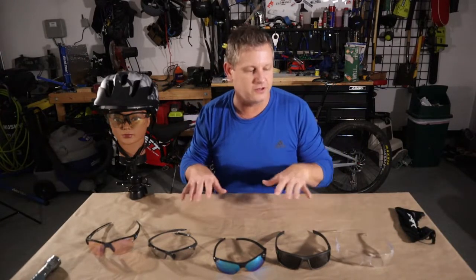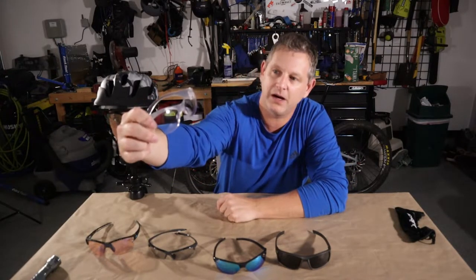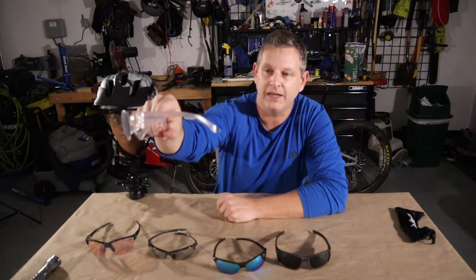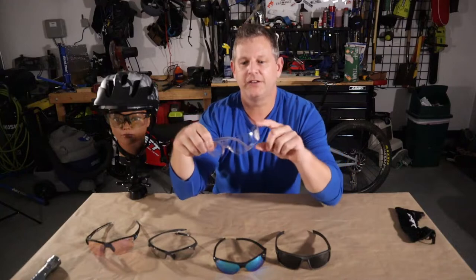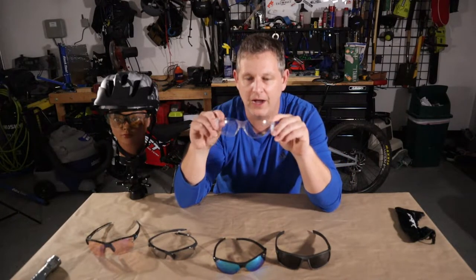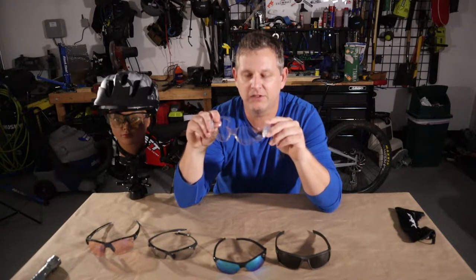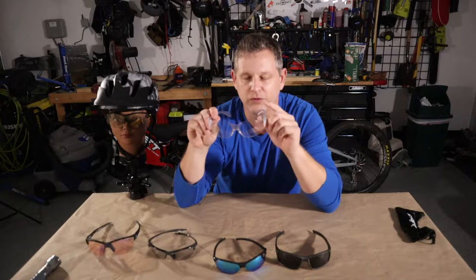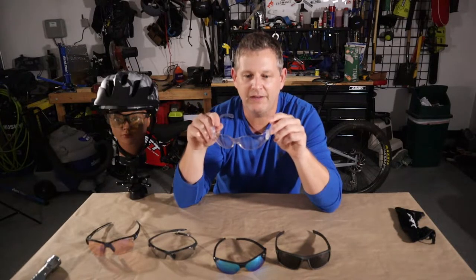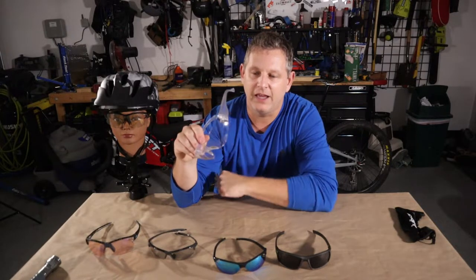My journey started about four and a half years ago. I started off just riding a basic set of safety glasses you can get at your big box home store — I just had these laying around the garage. In the beginning, I thought it was more about general eye protection: keeping dirt and debris out, keeping bugs out of your eyes, and having something shatterproof in case of an accident on the trail.